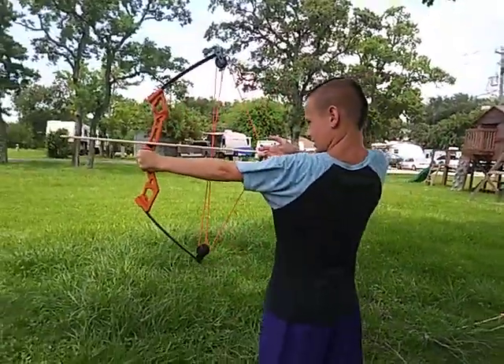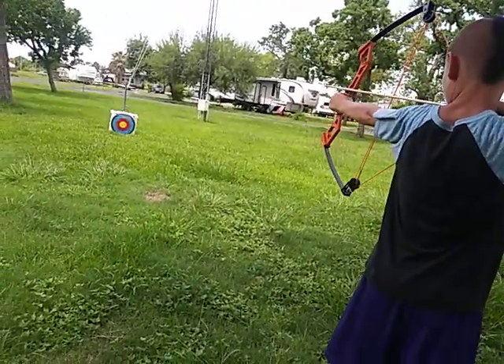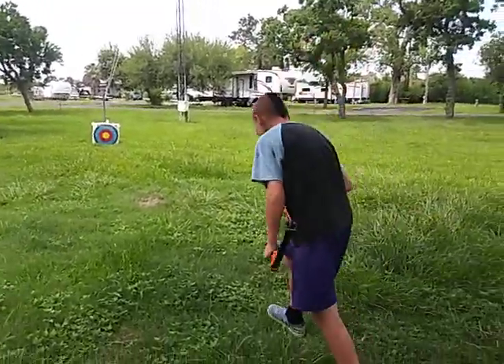Let me move over a little bit so we can get a view of you shooting it to the target. Go for it. That's far — it went over, but good shot buddy.